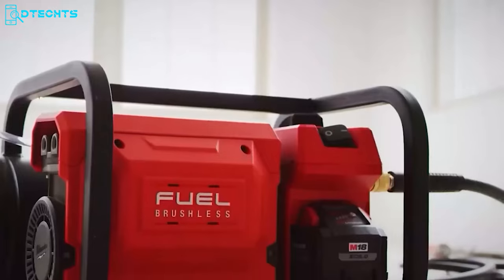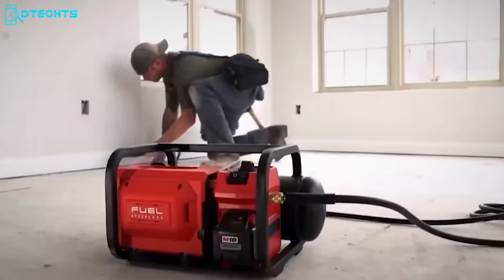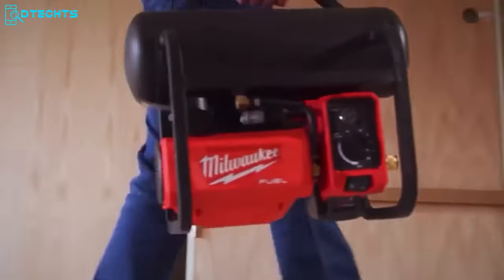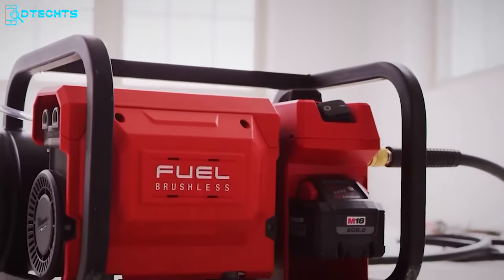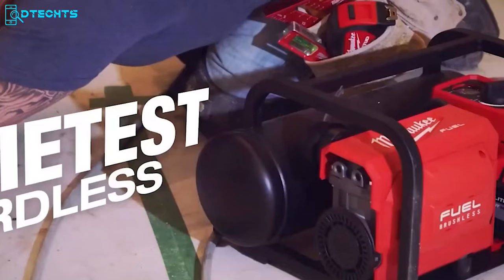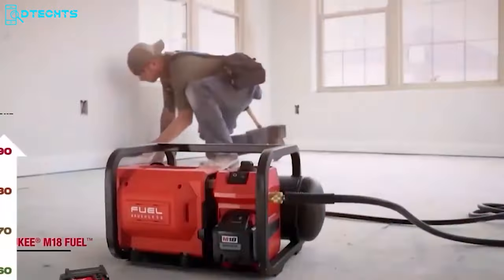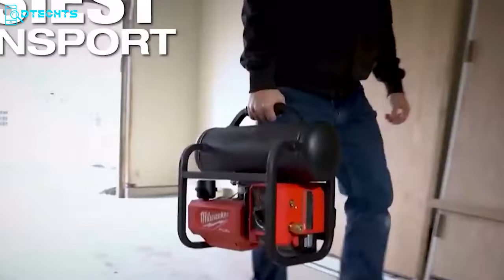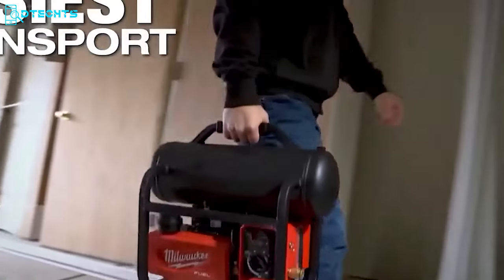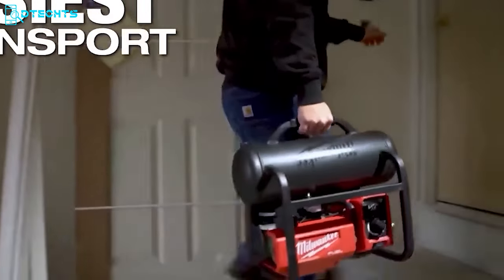Get ready to revolutionize your work with the Milwaukee M18 Fuel Compact Quiet Compressor. It's the ultimate tool for professionals who demand the best. With this compressor, you can say goodbye to loud, bulky compressors, and hello to unbeatable power, performance, and quiet operation. This tool will be a game-changing option with its extremely portable and stackable design.